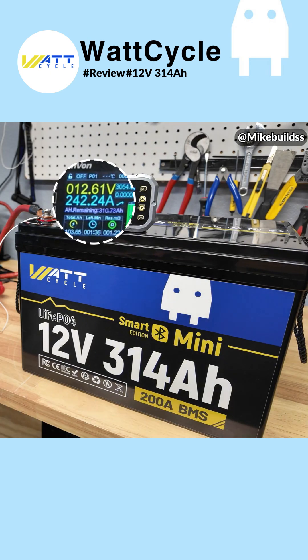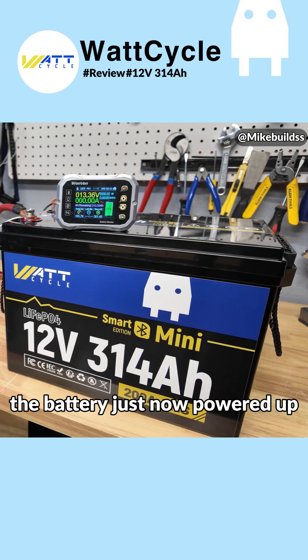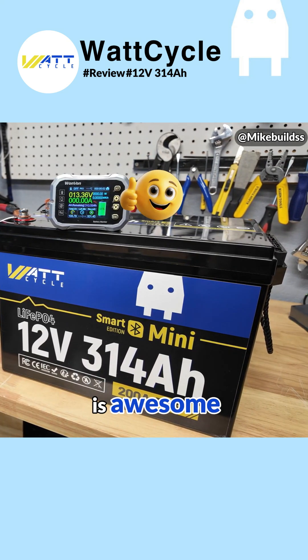We're pulling over 3,000 watts — and there it went, it just shut off. That was quick but it actually worked really well. The battery just powered back up; it took about 30 seconds for the BMS to restart. Very happy to see the high current protection works — that is awesome.